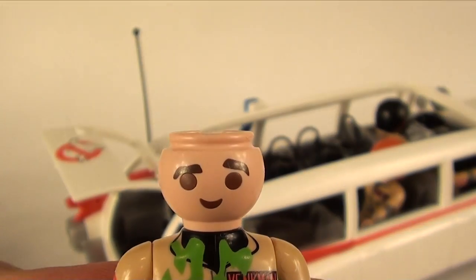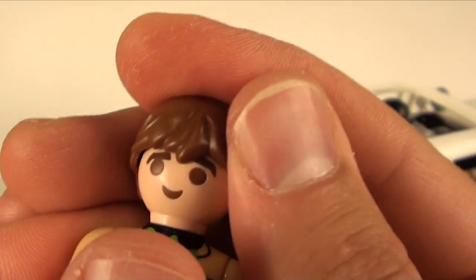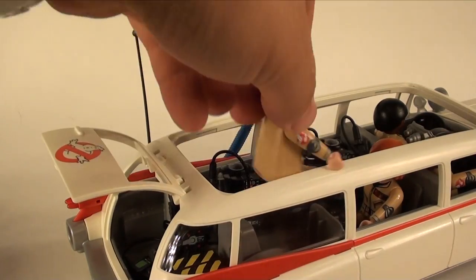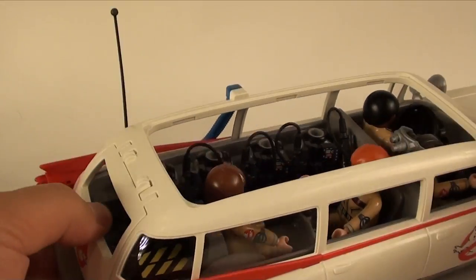One thing I did notice — Peter's hair came off, which is just held on like that, but without it coming off I never noticed he has one kind of raised eyebrow, which is kind of fun. I wish Ray came with an alternate headpiece so we could take the goggles off if we wanted.